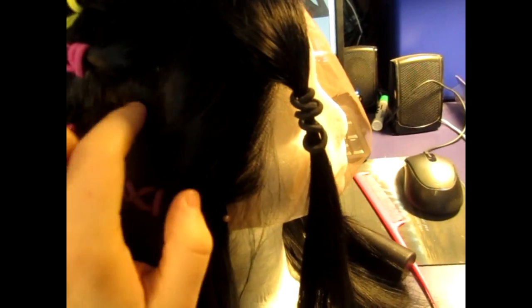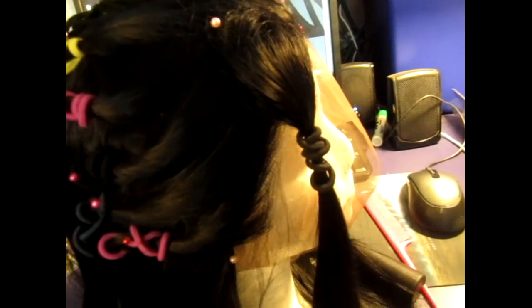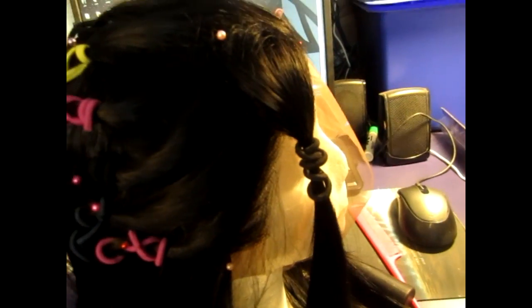We can work with about six dreadlocks here. I think the total he has on each side is eight, so we'll have more than enough spares to work with.